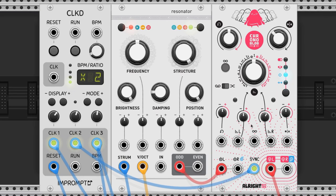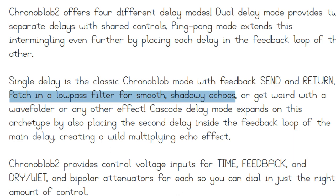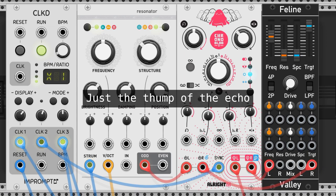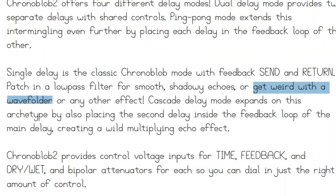When utilizing the blue modes, the right input and output become feedback send and return. The manual suggests using a low-pass filter for a smooth echo — let's see how that sounds. The manual also states that a wave folder may get weird, as they put it, so let's see what that's like.